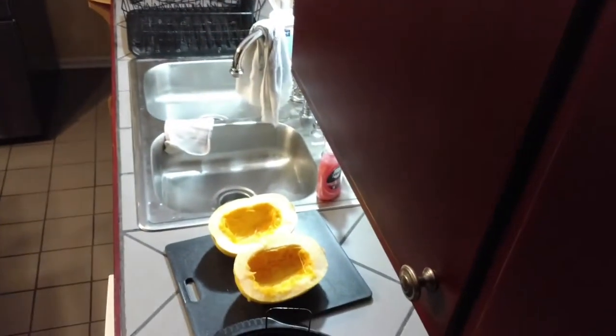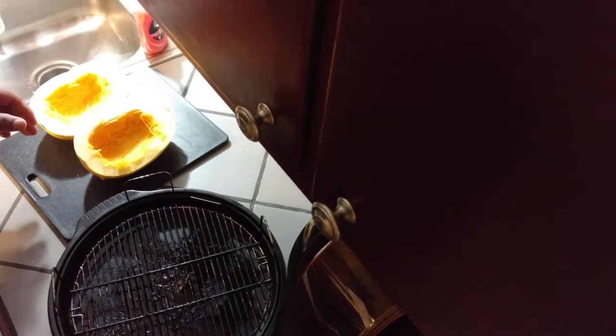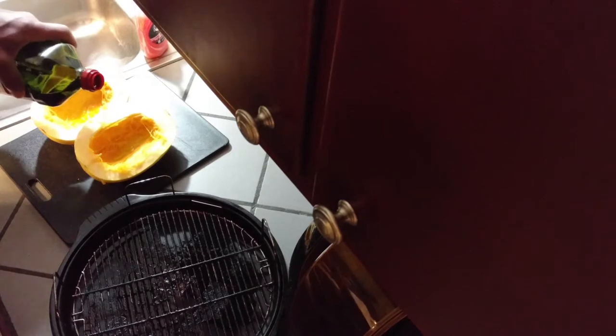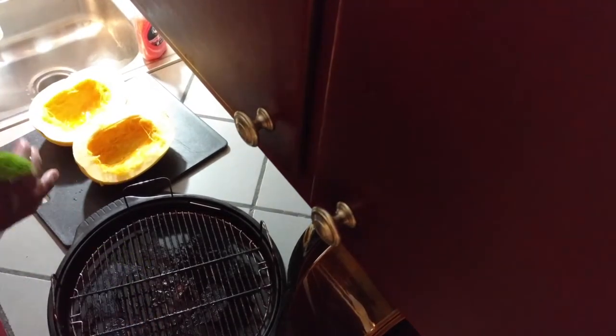So I'm going to show you my spaghetti squash here. I've got them cut open already and I've already cleaned the seeds out of them. So I'm just going to sprinkle some oil inside both of these spaghetti squash. After I put some extra virgin olive oil inside, I'm using a brush here just to move that oil around throughout the interior and the top ring of the spaghetti squash.